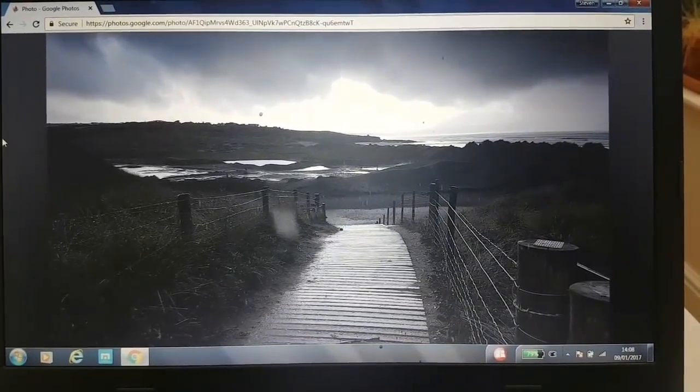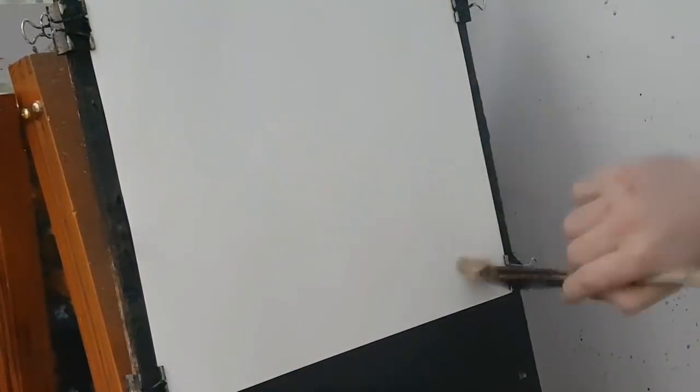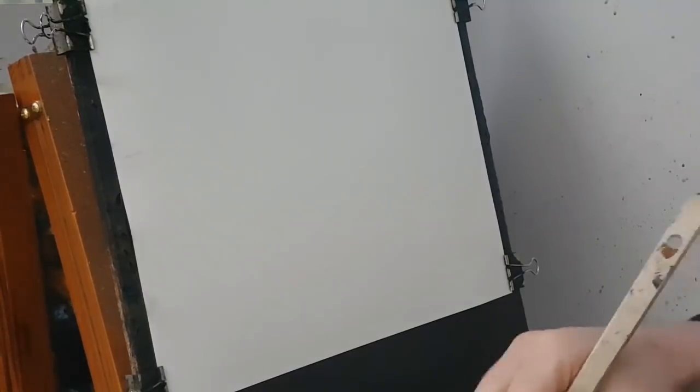One last quick look at the photograph and then I'll start cracking. So I'm going to start off with the hake — this is just clean water, just lubricating the paper all over. If this is your first time, please subscribe. I'm trying to do a painting every day, a new video every weekday, Monday through to Friday. So if you subscribe you won't miss a thing.